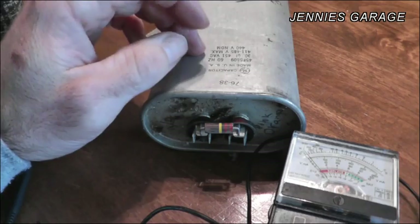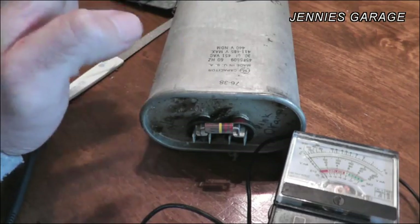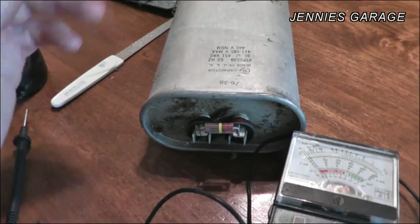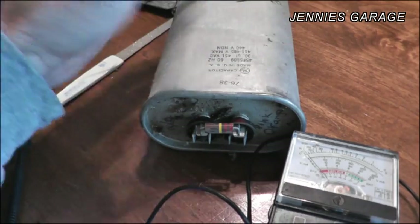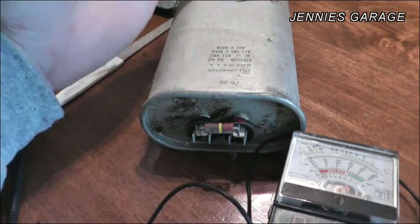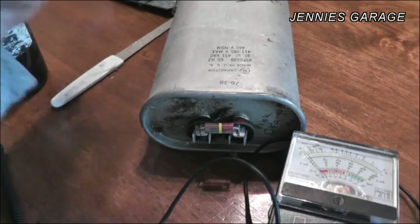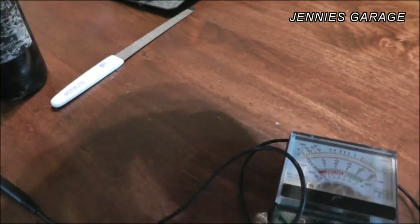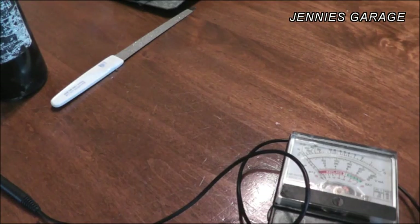I don't think this is a way to test these extremely accurately — you would need a digital voltmeter with a capacitance setting — but this is a good way to tell basically if it's complete junk or not. So, capacitor one: not complete junk. I'll set this in the good pile.